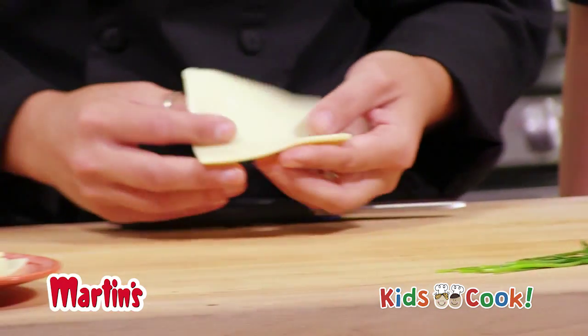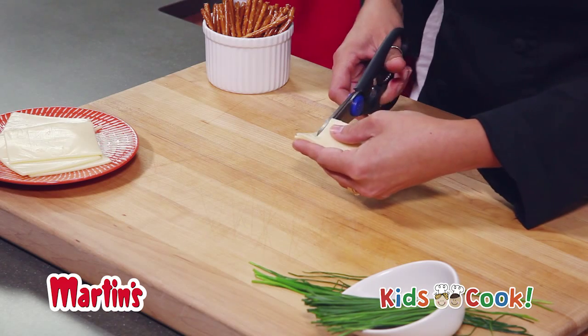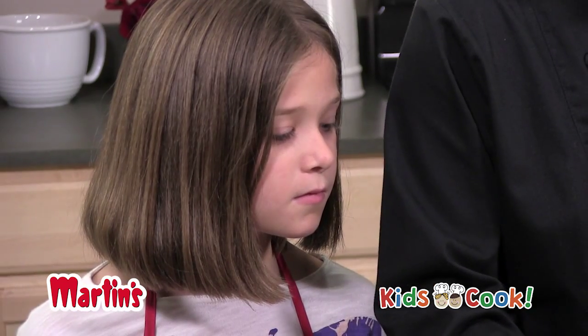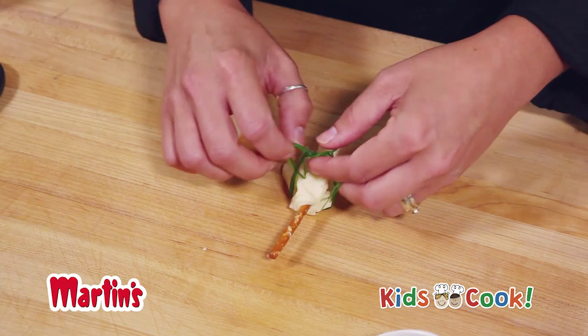Fold each cheese slice and cut the fringe of the broom with scissors. Roll the slice around a pretzel stick, fringe down, then use a chive to secure the cheese to the pretzel.